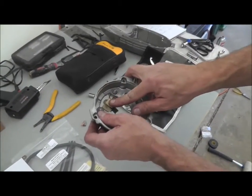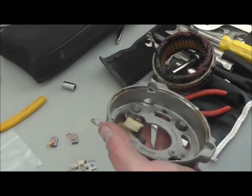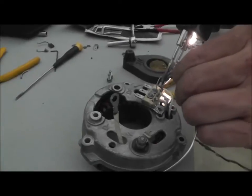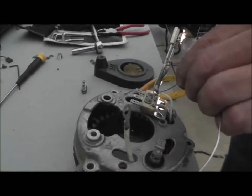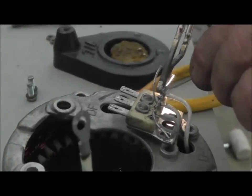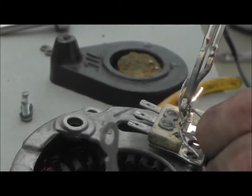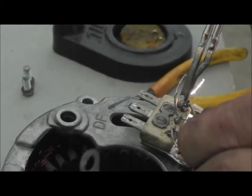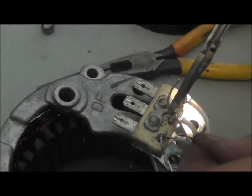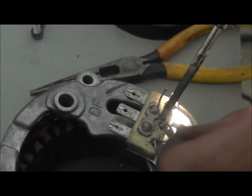Now we're going to have to take out the brush holder so we can solder in the new brushes themselves — we're going to pull that off with another eight millimeter. We desoldered our wires that were on here before. It's best if you leave a little bit of slack so when you're desoldering you have some extra room, unless you have a desolder sucker. It takes a little bit of heat — make sure you get a good melt down by the wire itself. Don't just barely attach the wire; heat the metal and wait until the wire itself will suck up the solder.